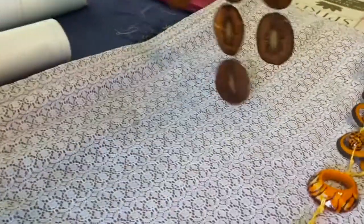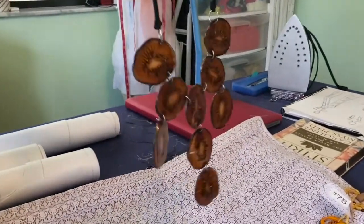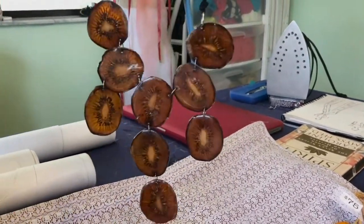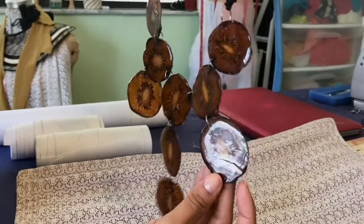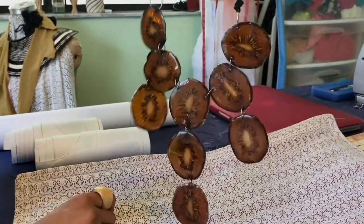In kiwi, for instance, when you slice it, it almost creates like an iris effect — it looks like an eye. The little seeds and just the way that the color or the light shines through it, it's really beautiful. It gives it this coloration even if I don't dye it, even when it's dyed — it's just beautiful.